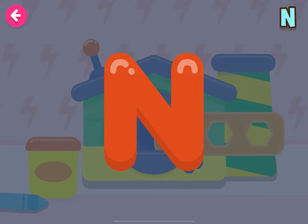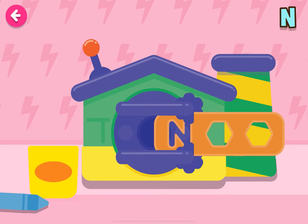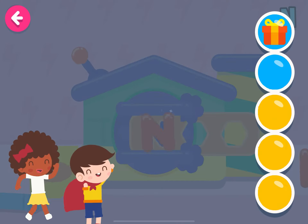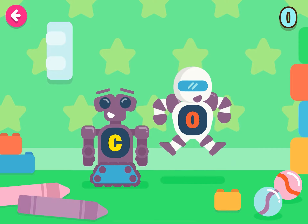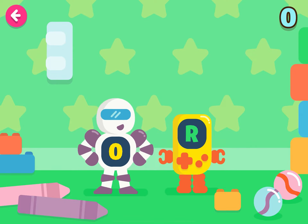We're going to make the letter N! Whoa! Good job! Very good!